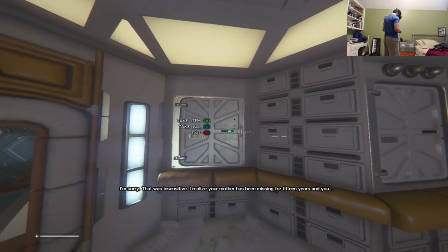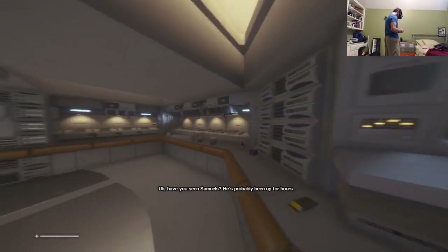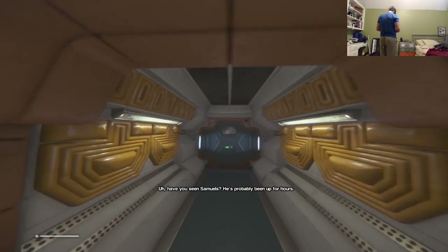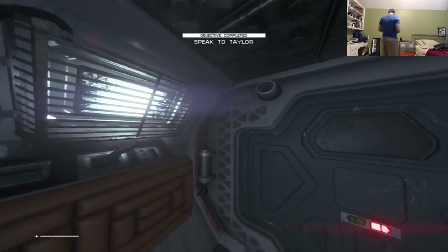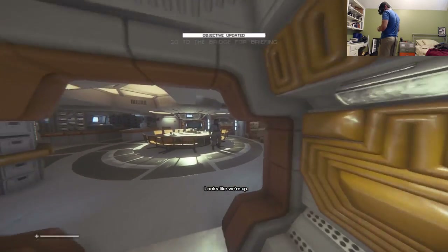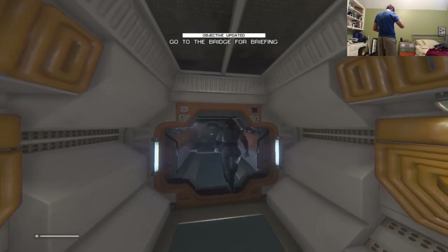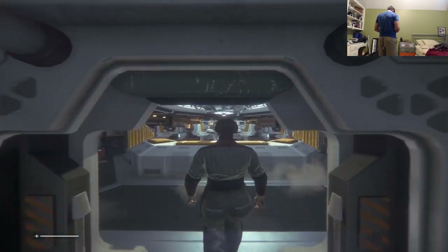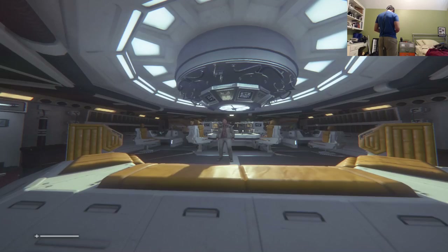John checks an old computer and finds sensors and scrap. Cory explains that later in the game you can build things like distraction devices from the crafting materials. An objective completes. The female character's name turns out not to be Samuels — she may be Taylor. They find Samuels and interact with him.